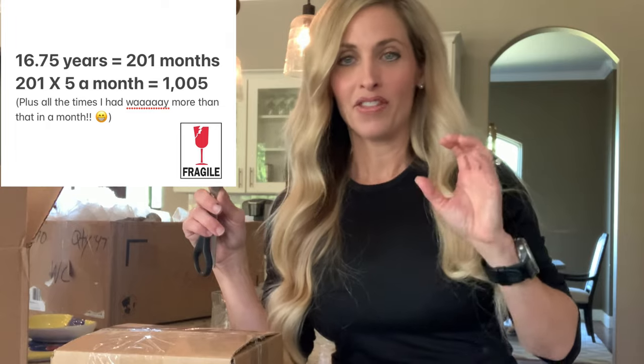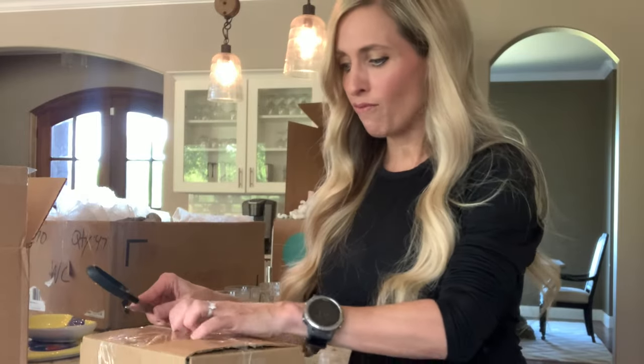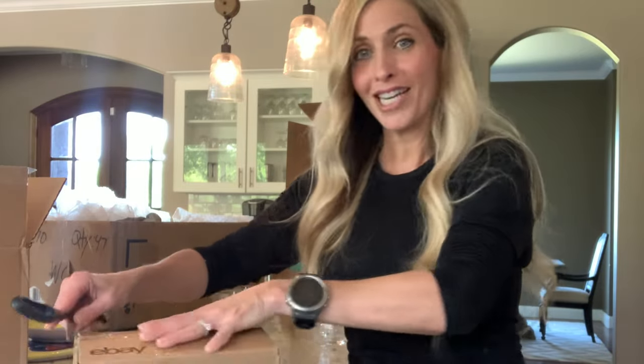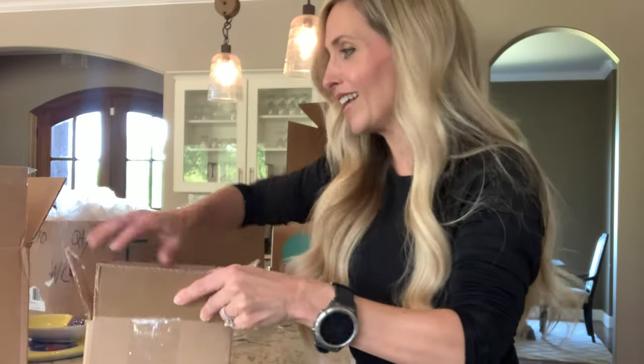I am confident it won't break because I have not had one item break using this method, and I have shipped well over a thousand breakables. I can count on one hand how many times things actually broke, and those were due to my own fault because I wanted to save three dollars and didn't double box. And when we open it up — it does not even look like anything moved.